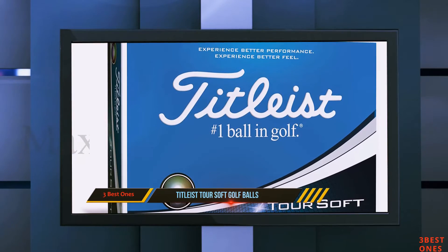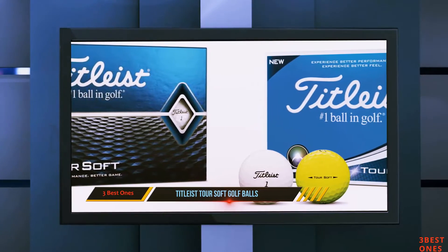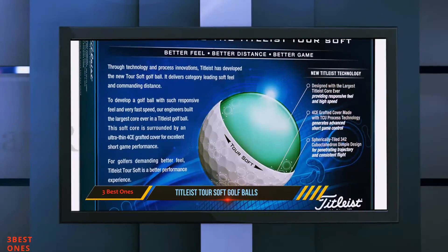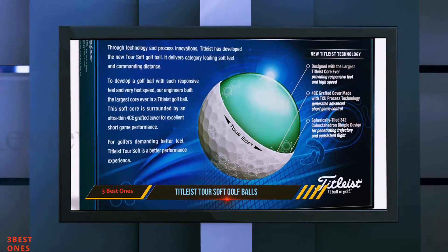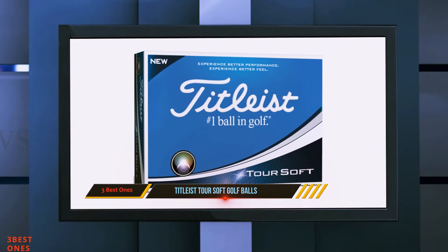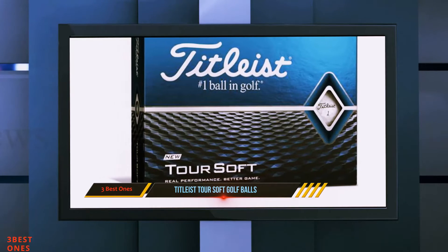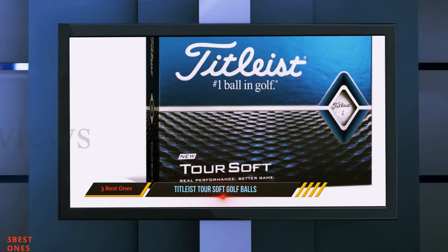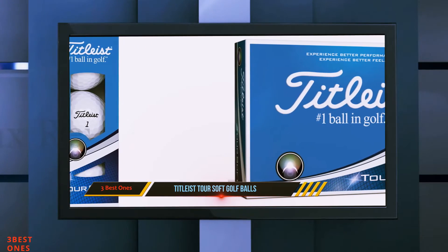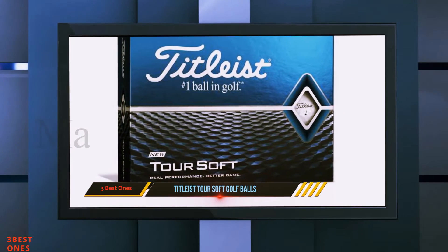Titleist is well known in the golf world for their elite golf balls and rigorous quality control, and the Tour Soft carries that torch well. However, the balls with 'Tour' in the name aren't always the best for amateur or senior players. As ball fitting becomes more and more common, it's a good idea to get fitted instead of simply buying a ball based on brand name reputation. It's hard to go wrong with Titleist — the Tour Soft is a top performer for good players looking for spin and control around the greens. If you want to play Titleist but are more interested in distance and straight shots, check out the Velocity or DT True Soft.